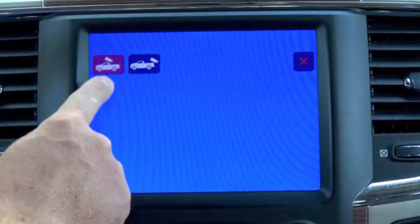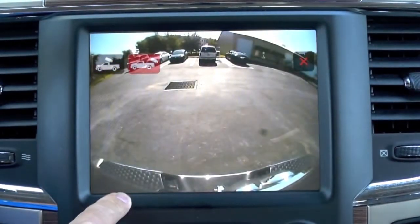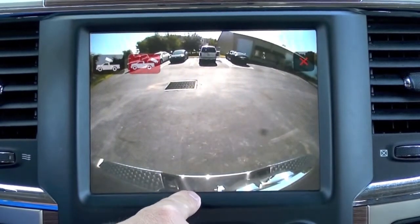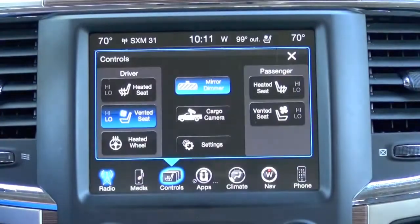This particular vehicle, we haven't installed the camera yet, but you'll notice the cargo camera feature is there. You also have the ability to turn on the rear view camera while you're in park or drive. Now that does eventually phase out or disappear after it hits a certain speed — about 10 miles an hour — but it's still pretty cool whenever you're towing something.